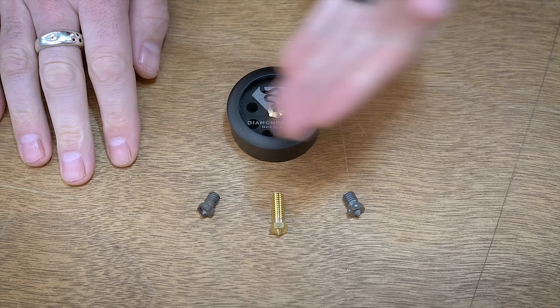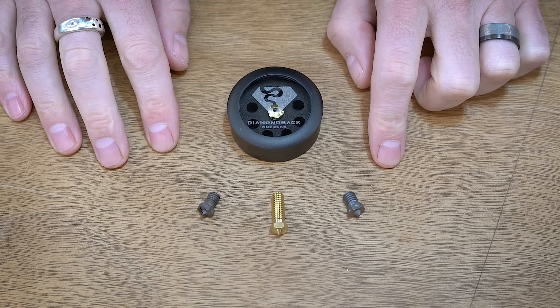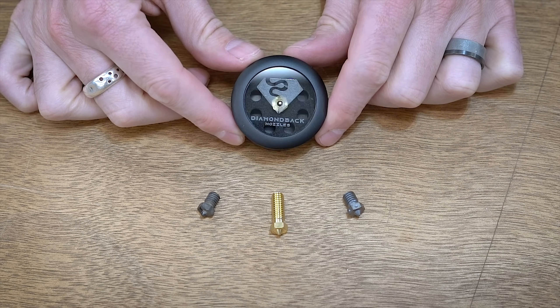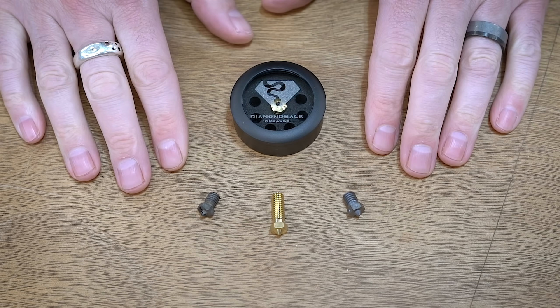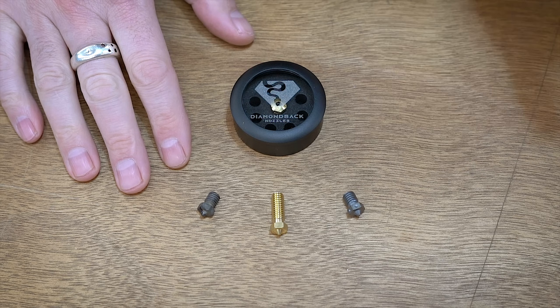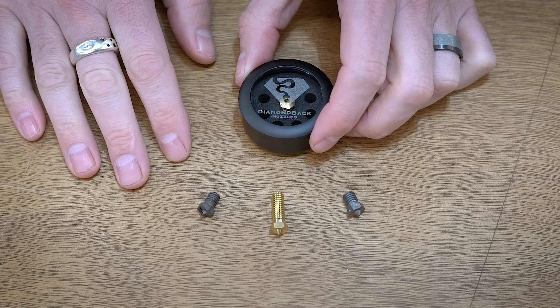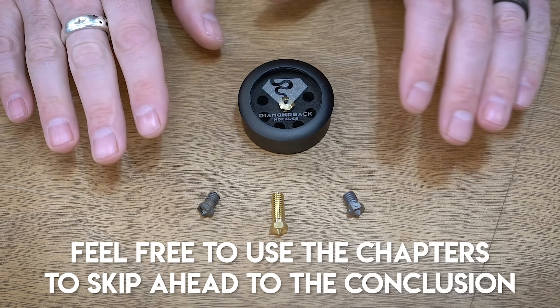Hello everyone, this is Robert and these are some 3D printer nozzles. In this video I'm going to be talking all about hardened nozzles and specifically this new Diamondback Diamond Nozzle. I use hardened nozzles for various reasons which we'll talk about, and I'm going to see if this diamond nozzle is the new next best thing in nozzle technology.